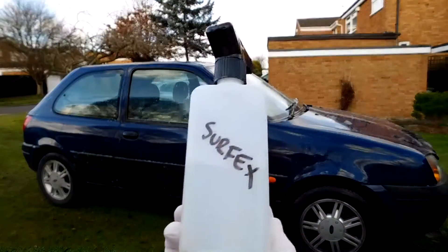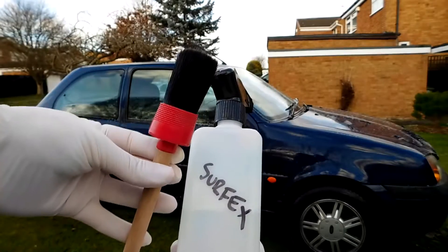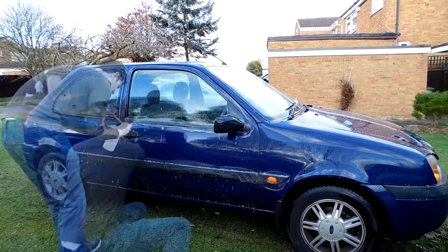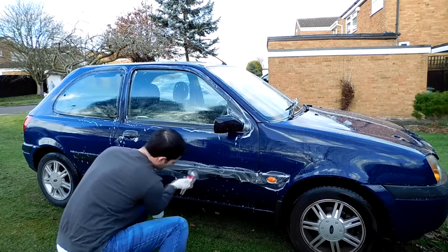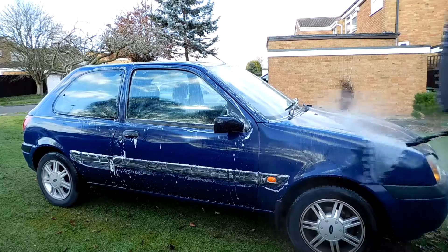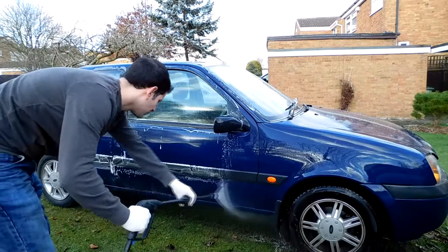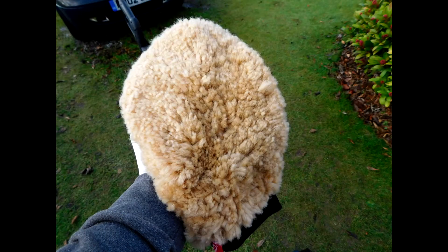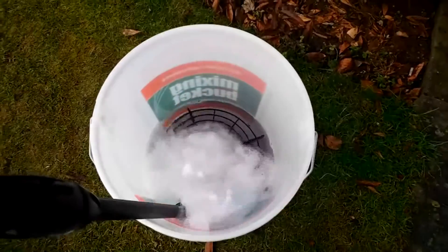The car we're cleaning today is my sister's Fiesta — desperate need of some love, I've never cleaned it. Just an initial montage here to show the steps I'm going through: pre-wash, cleaning off the bits of moss and grime with a all-purpose cleaner, then dried up and ready.